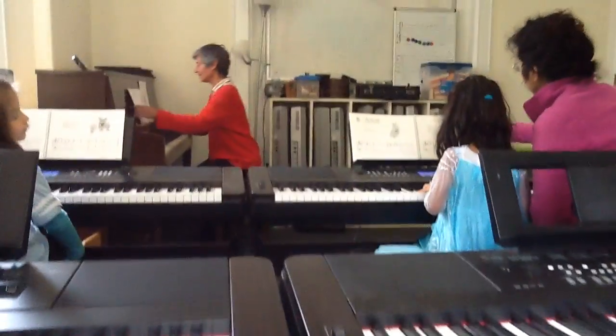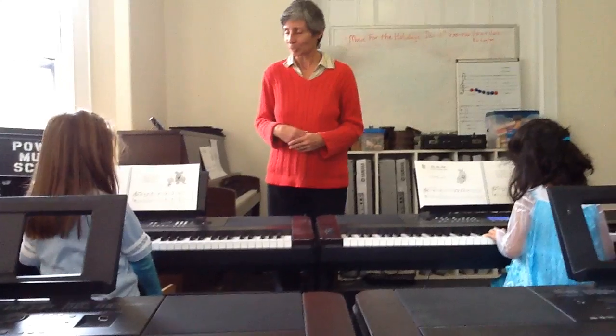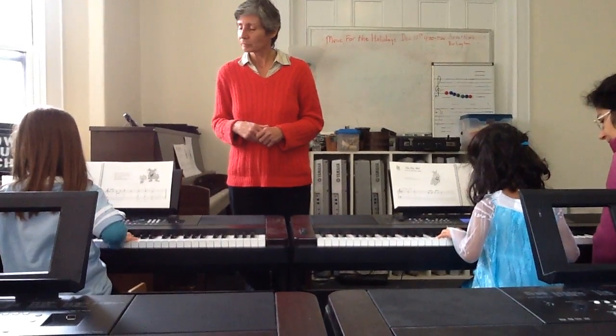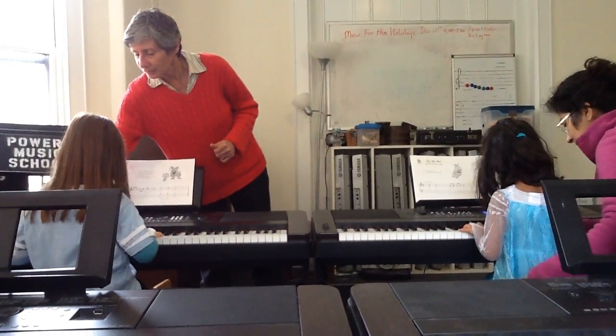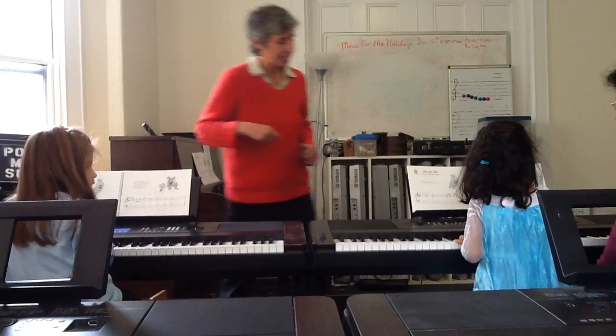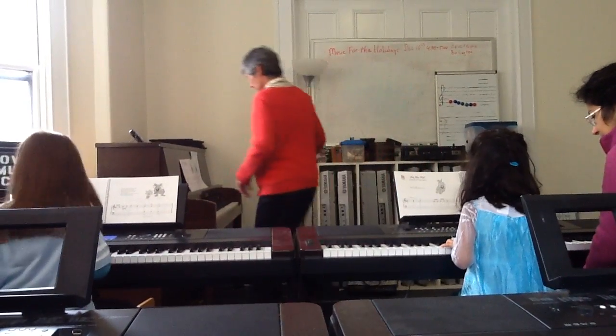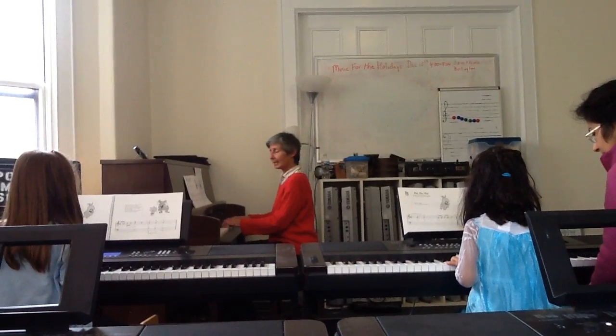Okay, very nice. Now we're going to do the same song in C position. Go to C position. It can be on the middle C there, though. So the left hand is good there. Right hand is there. Okay, so sing the song. One, two, ready, play.